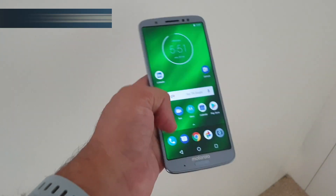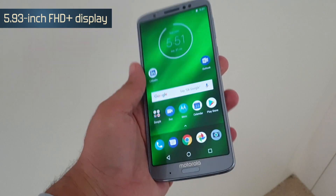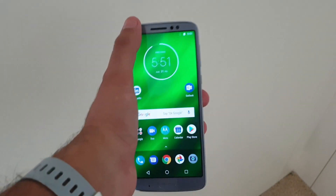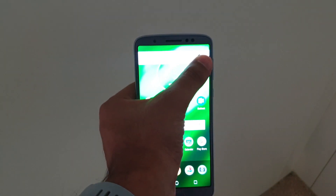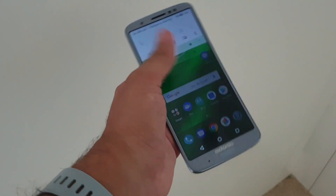In terms of screen size, you get a Full HD+ resolution and an 18:9 aspect ratio, and it's quite impressive in terms of sharpness and brightness levels. I have kept the brightness at the lowest level possible right now, and if you increase it, it seems bright enough to be legible under direct light.